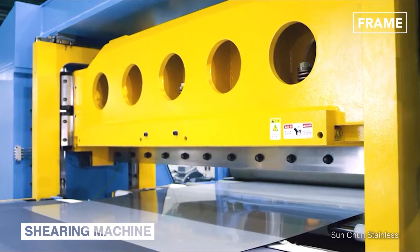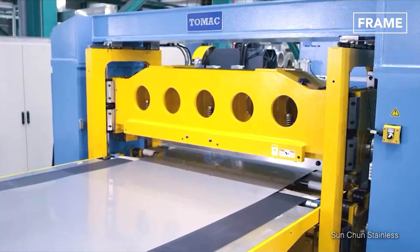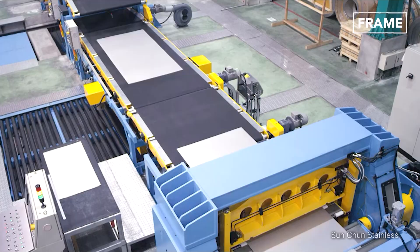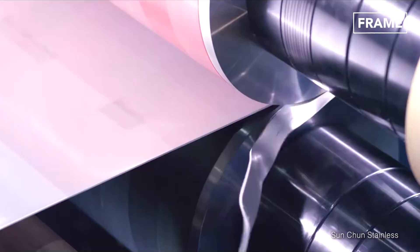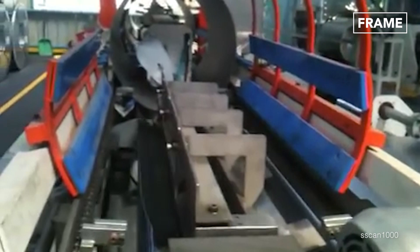Next, the open sheet passes through a second device known as a shearing machine. Inside this unit, a moving blade presses sharply down onto the steel, which is positioned over a second stationary blade. The combination of pressure and movement produced by the machine cuts through the metal cleanly, creating new barrel-sized sections with perfectly straight edges.